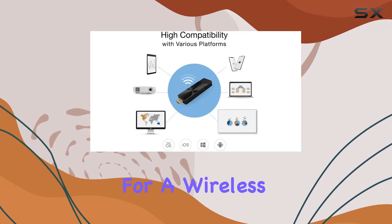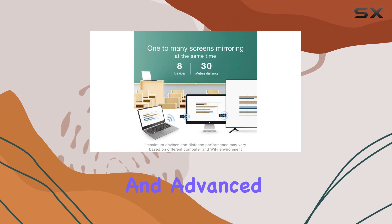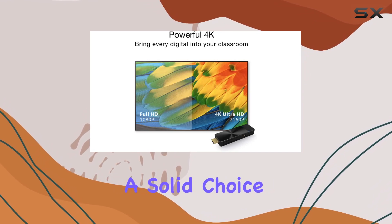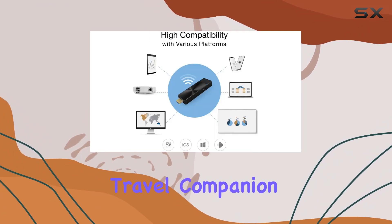In conclusion, if you're looking for a wireless HDMI extender with high-speed MIMO 2T2R Wi-Fi, 4K streaming capabilities, and advanced features like split-screen displays and one-to-many broadcasting, the EZcast Pro 2 dongle is a solid choice. It's a versatile solution for both entertainment and business needs, making it a reliable travel companion.